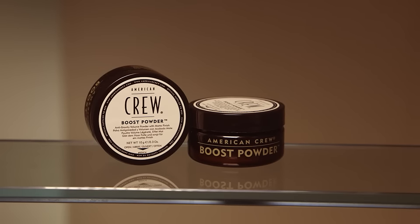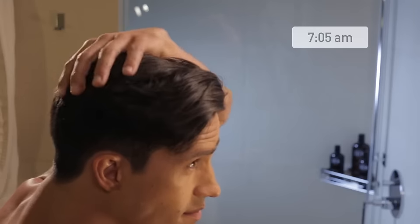American Crew Boost Powder creates lift and adds thickness to your hair. This weightless powder adds grit for drama and texture.